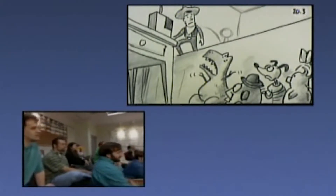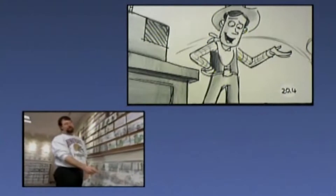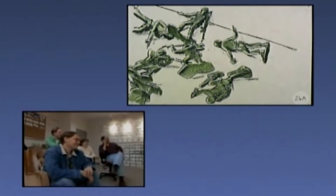Woody's up there with the toys and Rex is getting worried. What's taking them so long? And Woody says, come on, these guys are professionals, they're the best. They're not lying down on the job. And then we cut down to them all lying around.